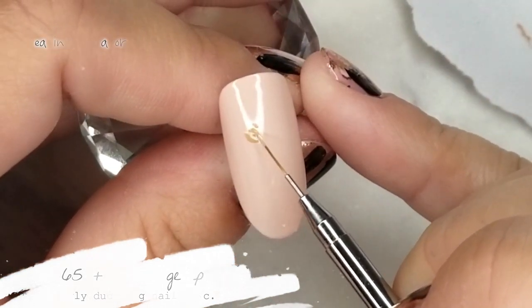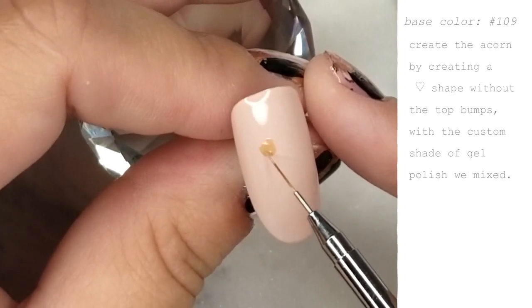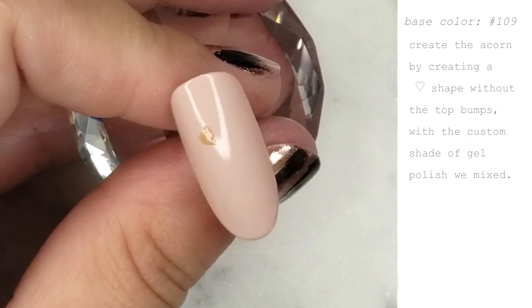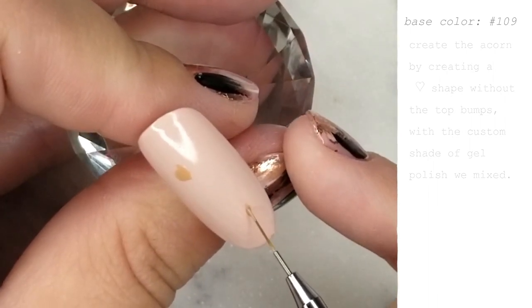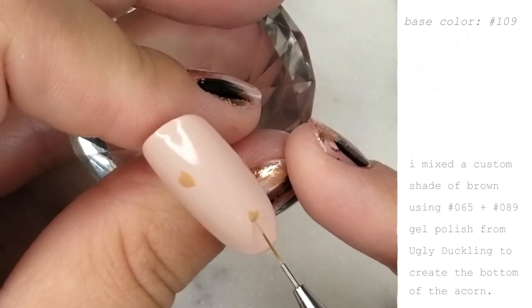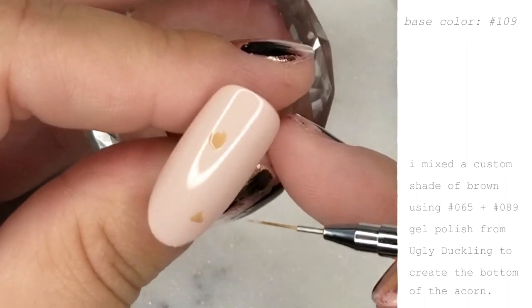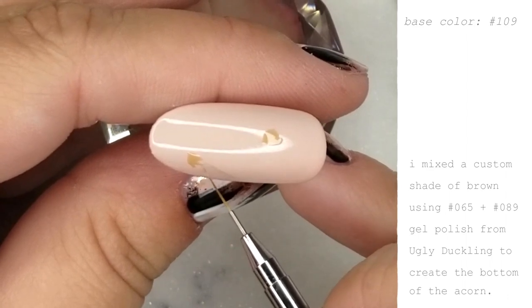I used gel polish number 109 from Ugly Duckling, and now I'm going in and creating the bottom parts of our acorns. I've kind of created a heart shape without the top bumps. I'm using a custom gel polish color that I mixed using Ugly Duckling gel polishes — number 65 and number 89 — and it made a really soft brown shade, which was great for the bottom of the acorn.